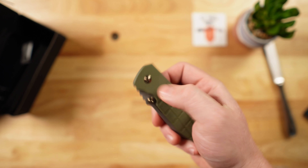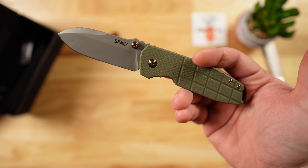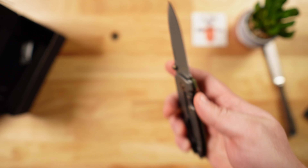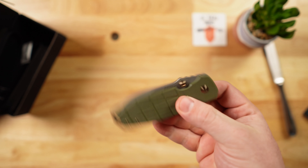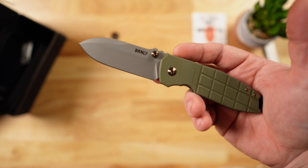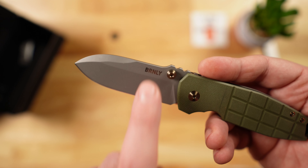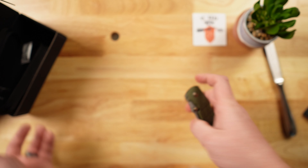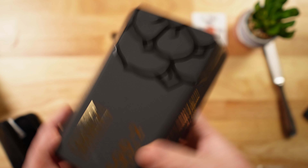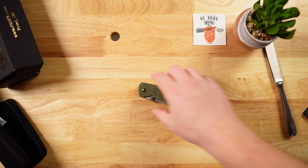The Squid was a popular budget knife made by CRKT, and then a few months back the Squid 2 came out, still under the CRKT brand, also made in Italy. But this version is now released under the Burnley label — you can see it on the box — with Lucas Burnley as the maker.